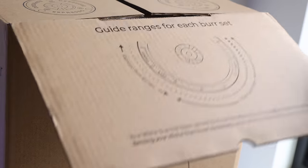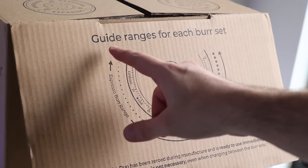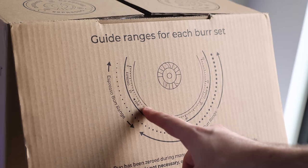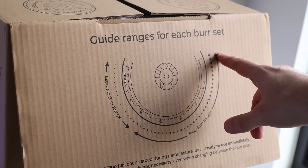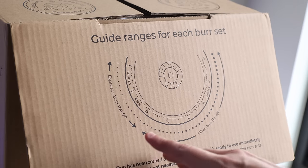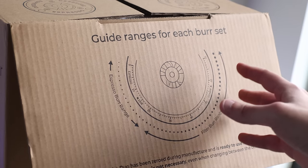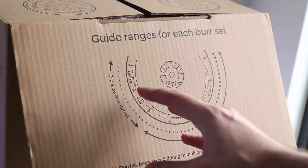On this flap you've got the interesting information — it shows you the guide ranges for each burr set. Espresso is from 0 to 20 and filter is from 20 to 70. One of the main questions I have now, and probably you have as well, is how well the espresso burrs work for filter and how well the filter burrs work for espresso.